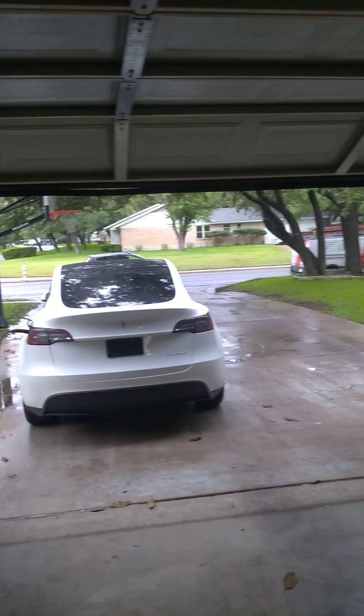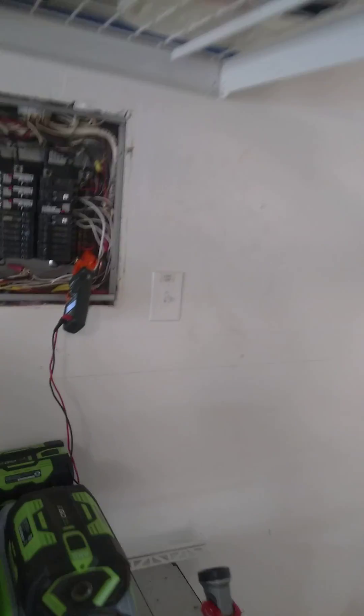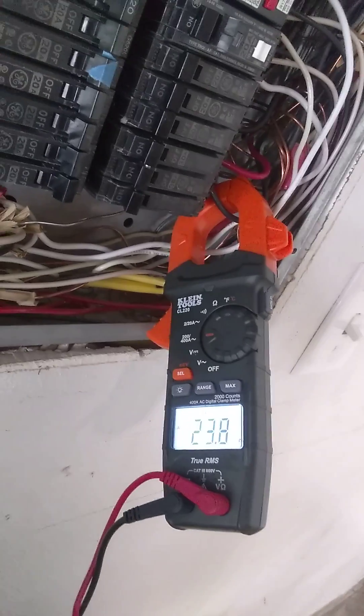They are rated for you to be able to use a 30 amp breaker, a 20 amp, or more or less whatever size breaker you want. If they are installed on a 30 amp breaker, they are only supposed to draw 24 amps. In this case I've got my meter up here — it says it's only drawing 23.8 amps on this 30 amp breaker.